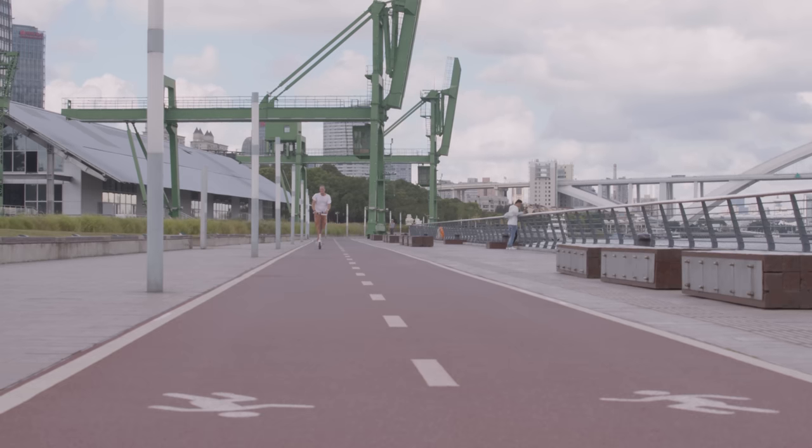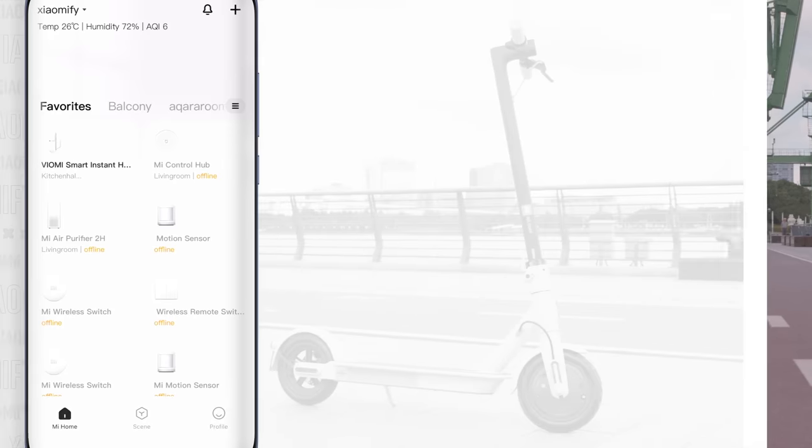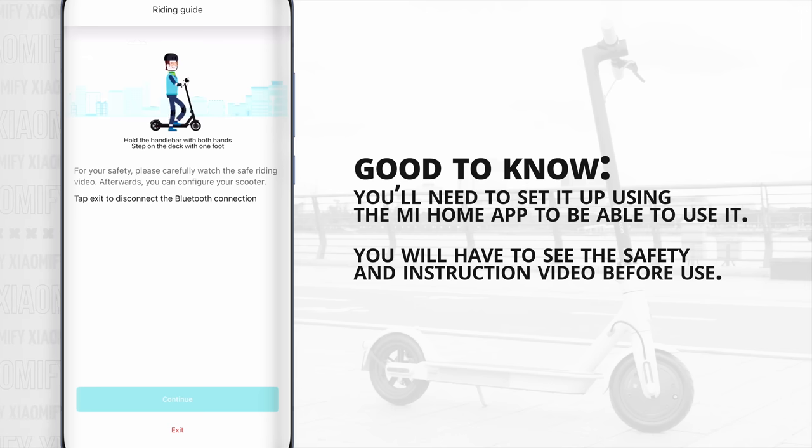The scooter still connects over Bluetooth 4.1, which allows you to set it up using the Mi Home app — which you're actually being forced to do, as the scooter won't drive until you've watched the safety instruction video in the app. So once that's set up, you can start using it.